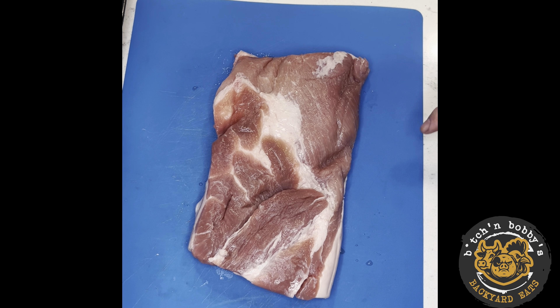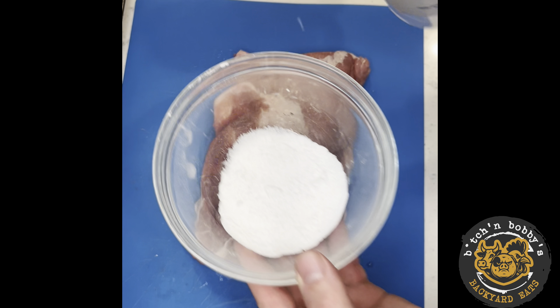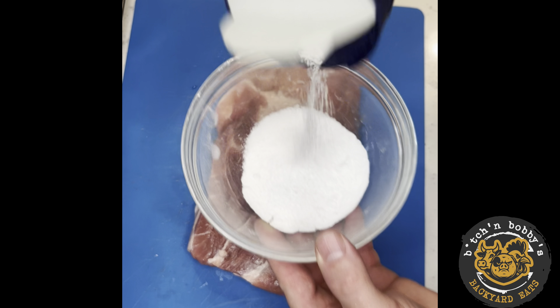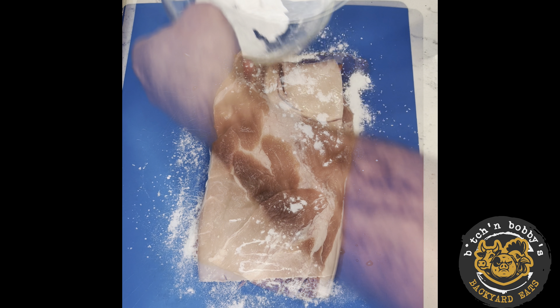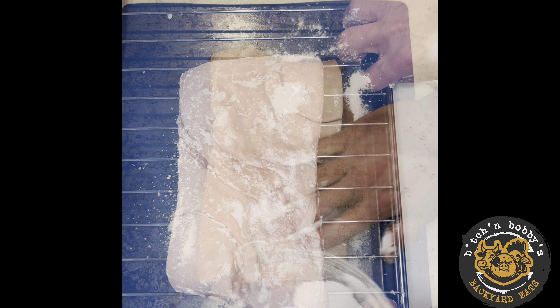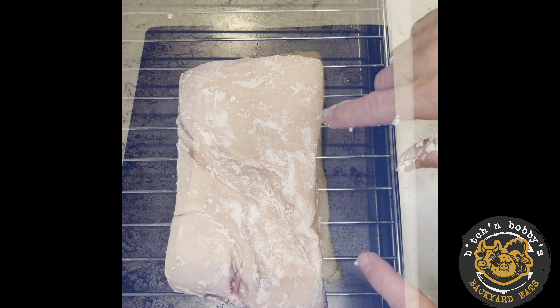We have two pounds of skin-on pork belly. We've got some bacon powder — dropping in about two tablespoons of kosher salt, sprinkle it on the pork belly including the skin. This goes on a wire rack in the fridge, a minimum of two hours, skin side up.